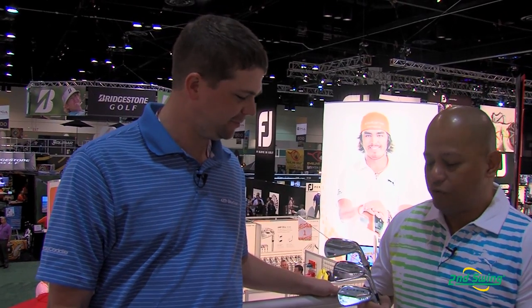A great iron for you guys — a nice forged iron that we're bringing to market starting in April. Great sharp looking set from Cobra for that low handicapper. Be sure to check it out at Second Swing Golf; get fit both in stores and online.